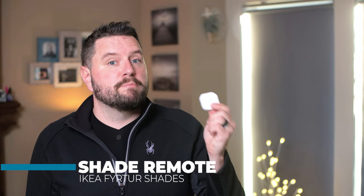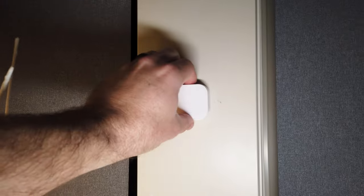Finally, included in the package is an IKEA shade remote. This remote comes pre-paired to the shade from the factory, so if you don't want to use a hub you can control the shade right from the remote. They've also included a handy magnetic mount for these remotes — so it's super easy for your kids to steal them and hide them from you. But you can pair these with your hub of choice; I have them scattered throughout my house to control lights and shades.